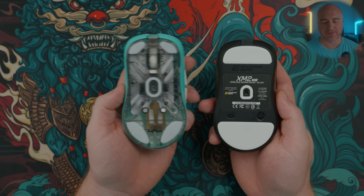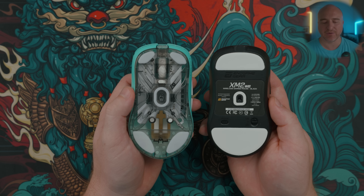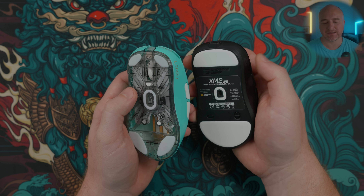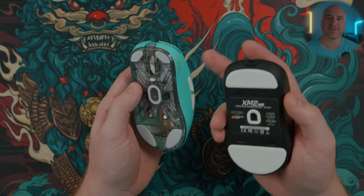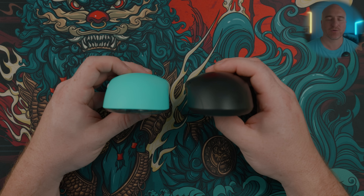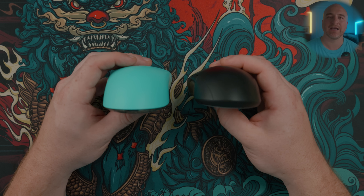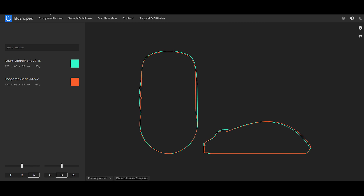Finally, comparing the Lamzu Atlantis OG V2 versus the Endgame Gear XM2WE — both mice do have a lot of similarities. Some of the biggest differences: the curves on the XM2WE look a little aggressive, but the curves on the Atlantis OG V2 feel a little bit more aggressive, especially due to the side profile — it feels a bit more flat from bottom to top on the XM2WE. The XM2WE has a rear hump that feels a little bit more pointy and aggressive, whereas the Lamzu Atlantis has that really smooth curve that feels softer and doesn't feel as pointy at the top. Either way, I really love both of these mice — I just feel like on the Lamzu Atlantis it feels just a little bit lighter in the hands and the switches feel a lot easier to spam.